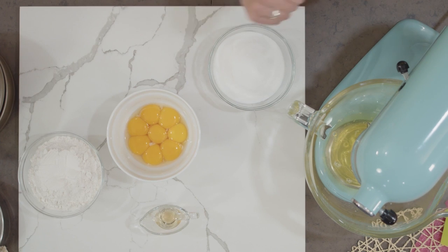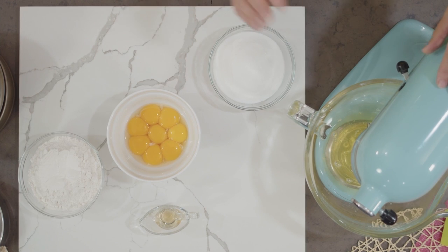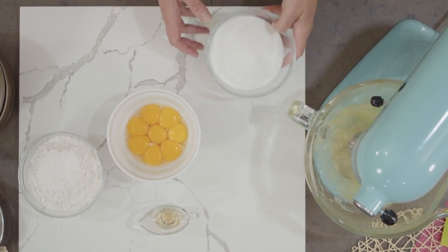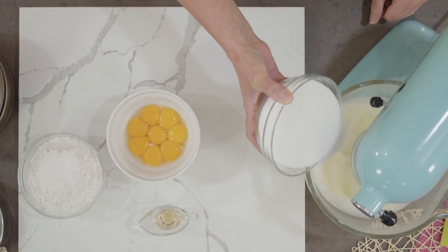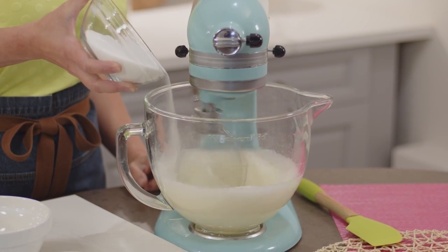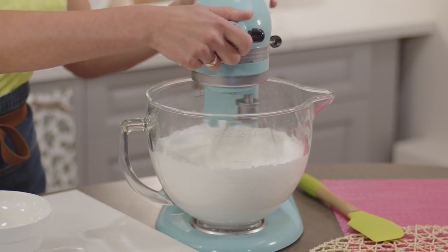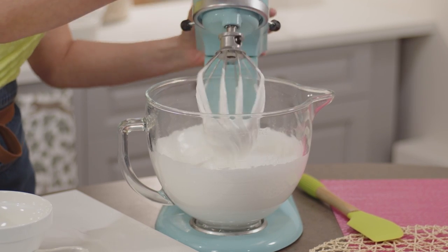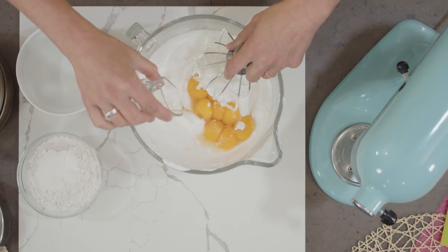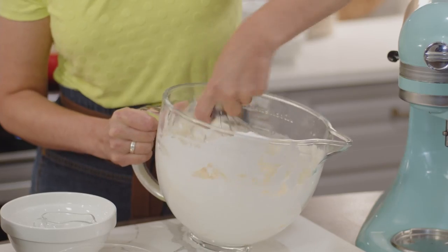I'm gonna jump right into it starting with the sponge cake. The sponge cake portion is easy to make though it does take a lot of eggs — eight. I've already separated them and I have my egg whites in the mixer. I'm going to whip this up and slowly pour in my sugar, until the egg whites reach a stiff peak. Now I stir in the eight egg yolks and a splash of rum, using my whisk.